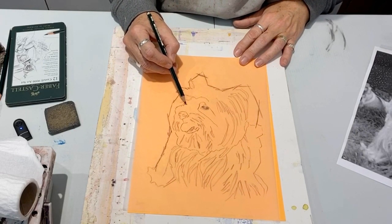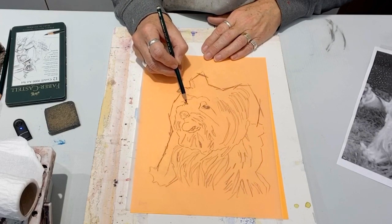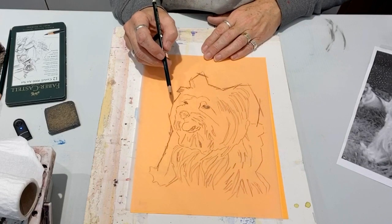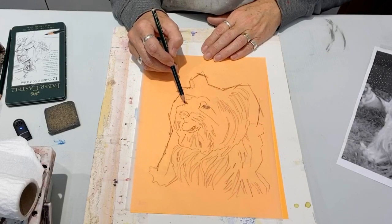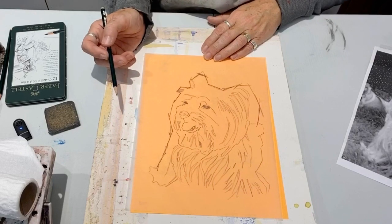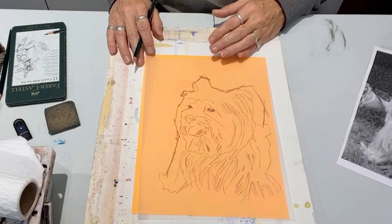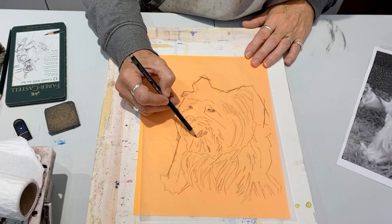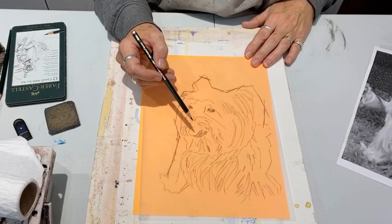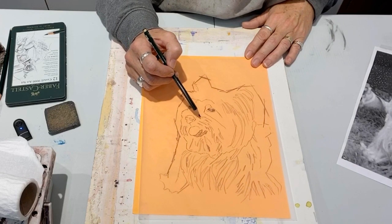Richard Schmidt, who is a very respected oil painter in the US, wrote in his book that it is okay to trace if it is your own photograph, your own composition. If it's good enough for him to say, it's good enough to do. Learning to draw is a learned skill and it's a really good tool to have in your toolbox. But I resort to tracing when I have less time and I need to get something done much quicker.